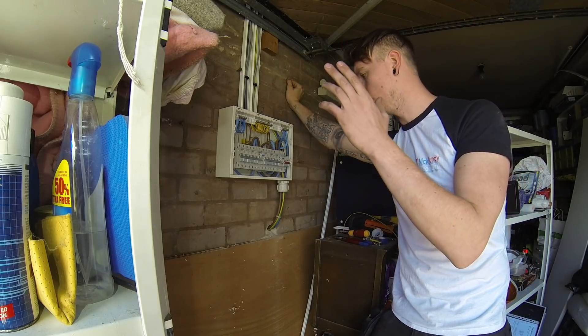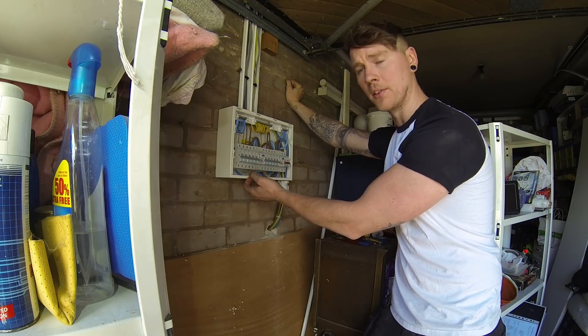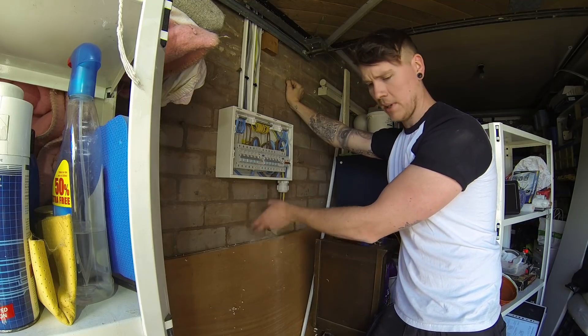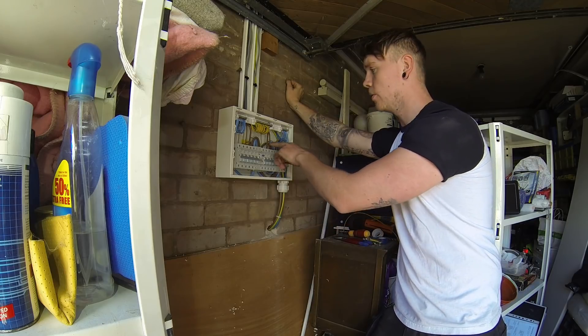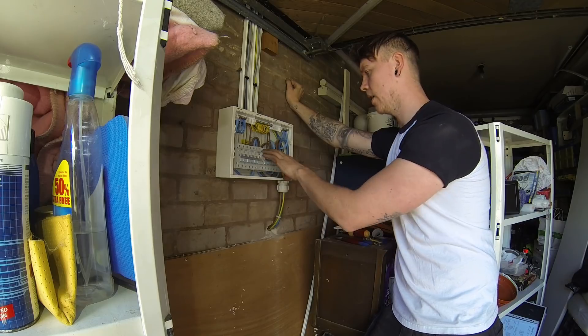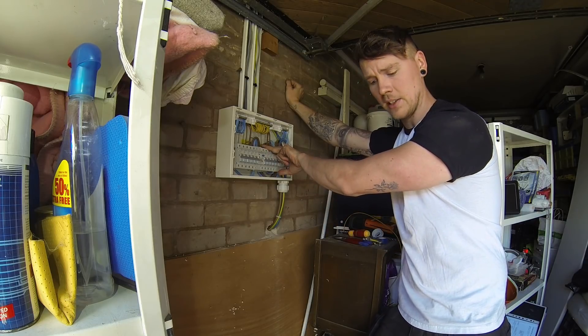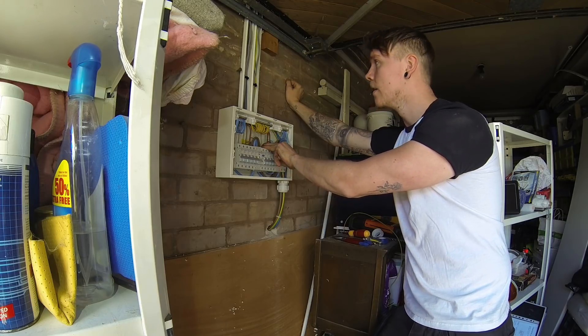The fuse board is wired in now. I'm going to put the emergency light underneath - I'll do a 20mm hole, fit a metal bushing coupler, put it through, and connect it to the garage light circuit which is off the downstairs lighting circuit. I'm going to put the emergency light on the RCD side of the downstairs lighting circuit, so if that RCD ever trips and knocks out the garage light, the emergency light will come on and the board will still be illuminated.